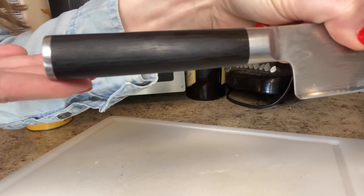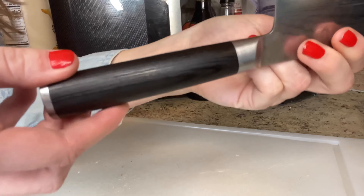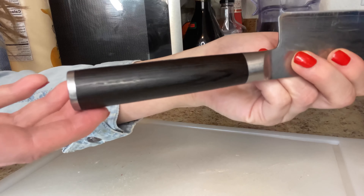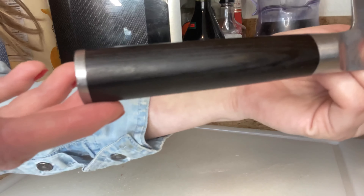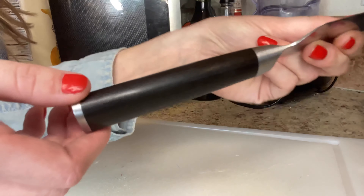But what really sets the knife apart is the handle. Made from ebony Pakkawood, the handle is both durable and comfortable to hold. The D-shaped design provides a secure grip even when your hands are wet. And the knife has a full tang construction, meaning the blade runs through the handle for added stability and balance.